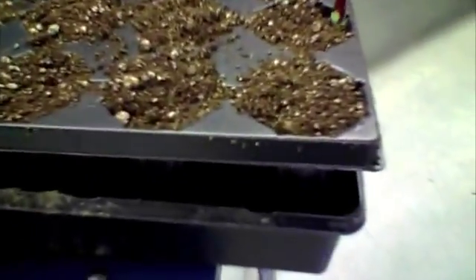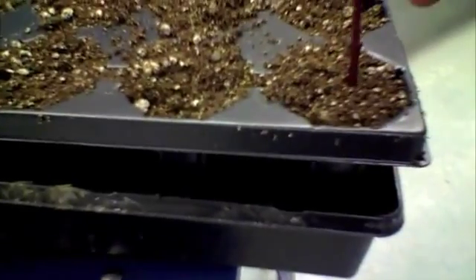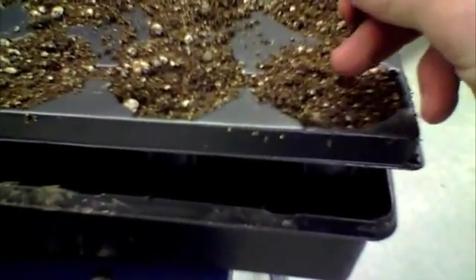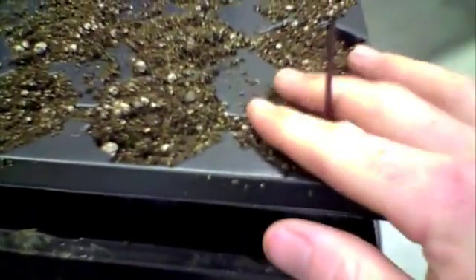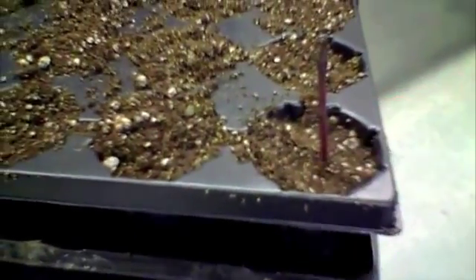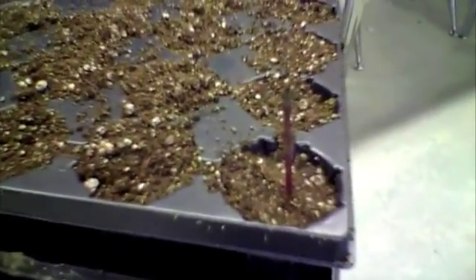Then we're going to take this and stick it into the soil here. Make sure that the two nodes that I scored are below the soil level. That just goes in. And we'll give it some water. And that's how we take cuttings.